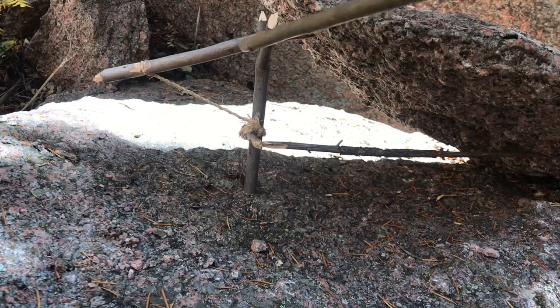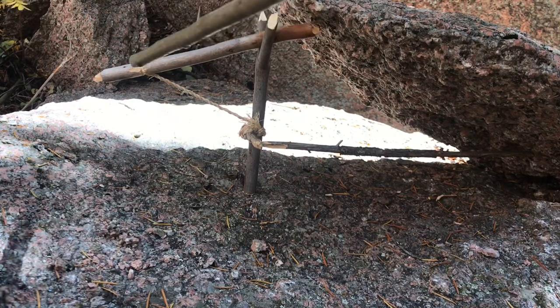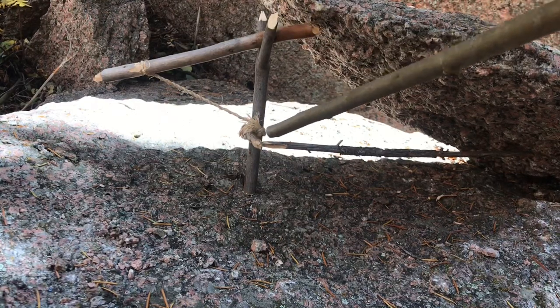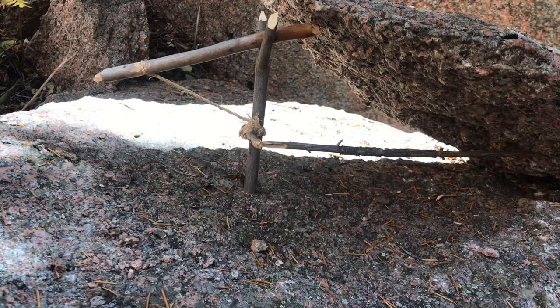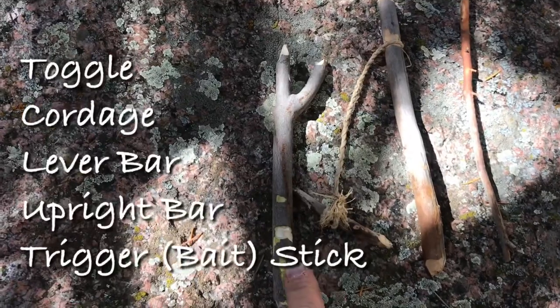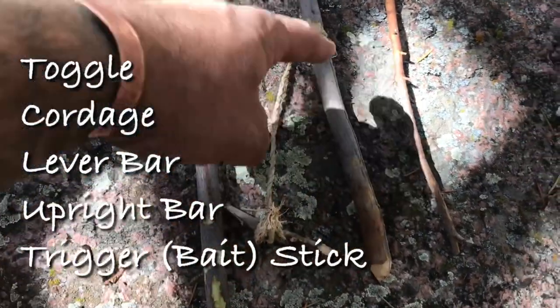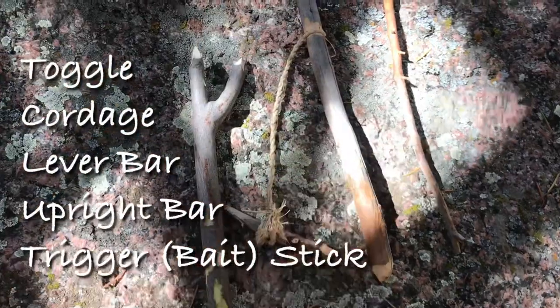So again, the basic pieces: we have our upright, which is a Y-fork, our lever bar, our cordage, our toggle, and our trigger bar — also called the bait stick.